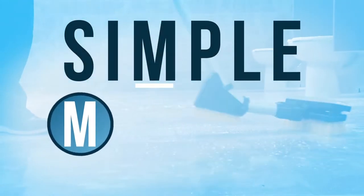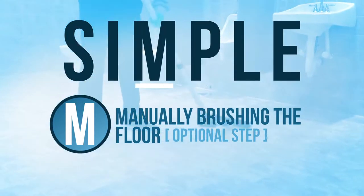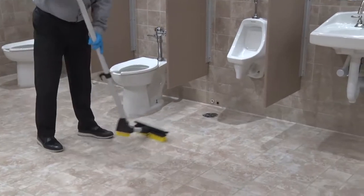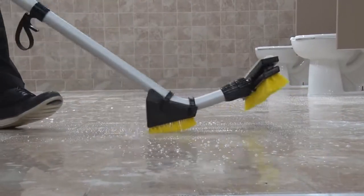The next letter in the SIMPLE process is M, which stands for Manually Brushing the Restroom Floor, which is optional. If an area of the floor or grout line is particularly dirty, we'll use the squeegee head brush or the Mohawk grout brush to scrub it.